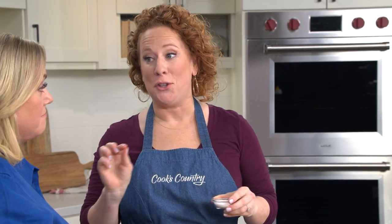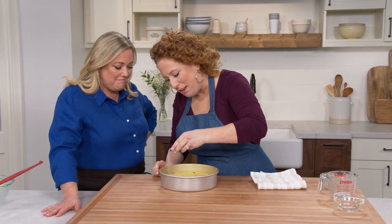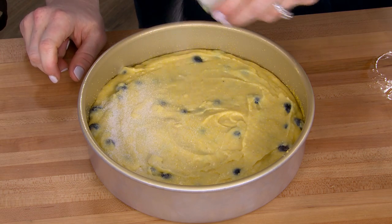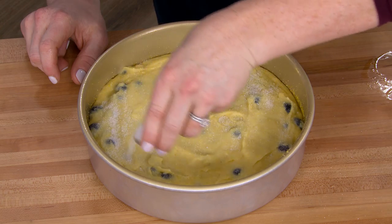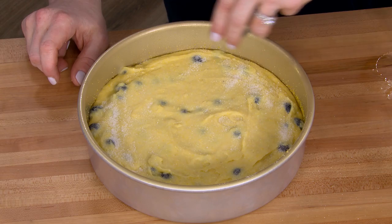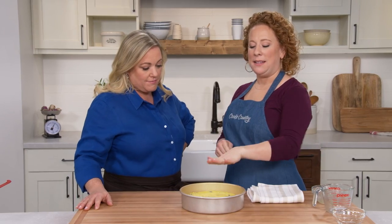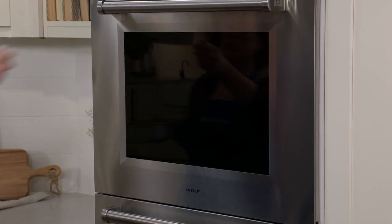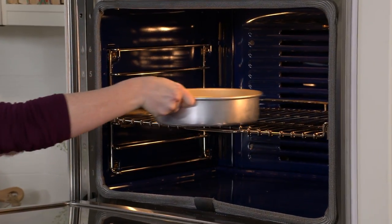Here we have one tablespoon of sugar to dust on the top before going into the oven. Make sure all the cornbread gets covered, so go slow at this stage. I've sprinkled that lovely sugar on top of the cornbread. The oven is preheated to 375 degrees. I'm going to bake this until nice and golden brown on top and a paring knife inserted in the center comes out clean — about 40 to 45 minutes.